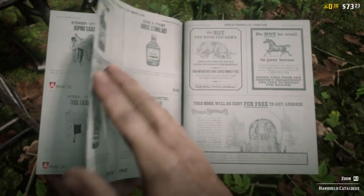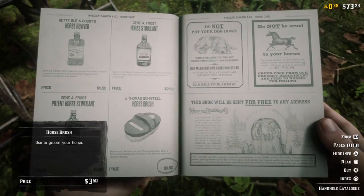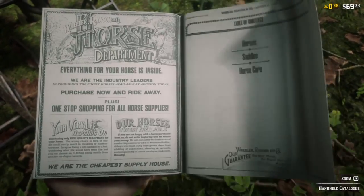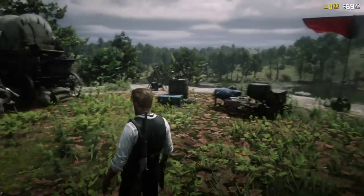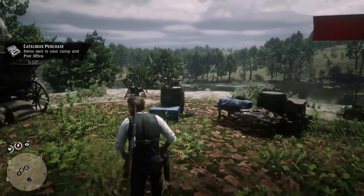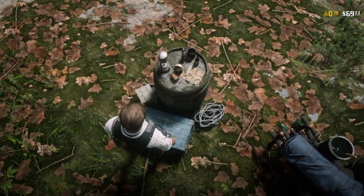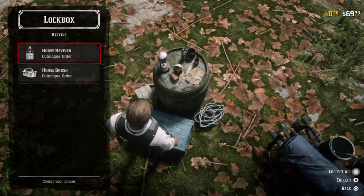You can do this at either the stables or within the catalog. Here I'm showing you how to do it within the catalog. You just open up the catalog, go to Horses & Tack, scroll a bit through the pages, and you're going to find the horse brush right there. Since you're ordering it from the catalog, you're going to find it within your lockbox in your camp — it's going to be delivered there.